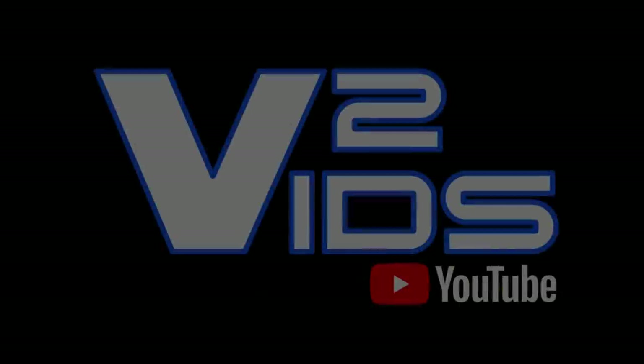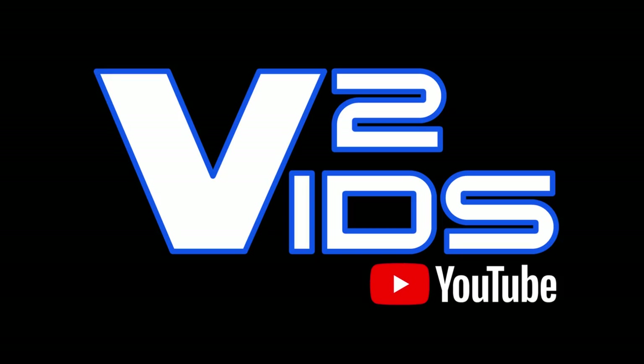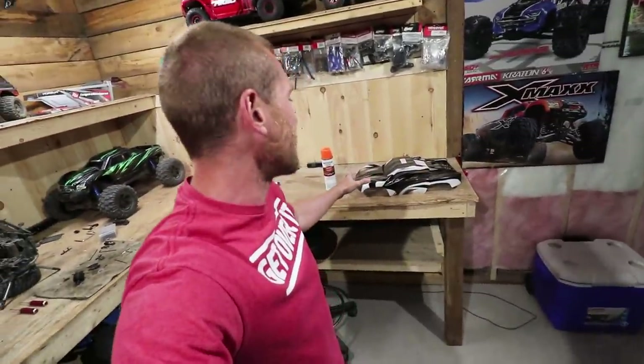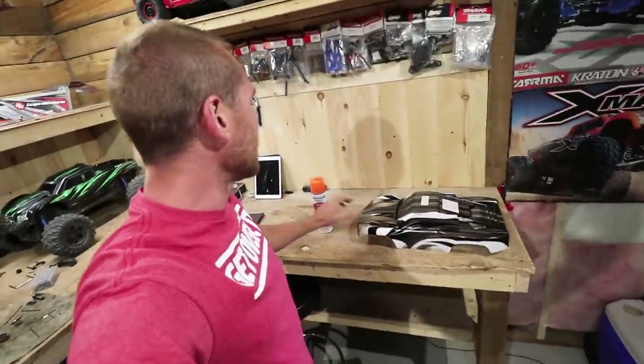What's up everybody! Today we're doing something a little different — I'm going to be wrenching. My Super Rock Ray is torn apart right behind me. The front differential had to be torn apart to dig into and fix some things. That's what we're doing today. But first, we're going to be painting my new Traxxas Slash body — and how NOT to do it is to use this orange construction marking paint right here, which is exactly what I'm going to use.